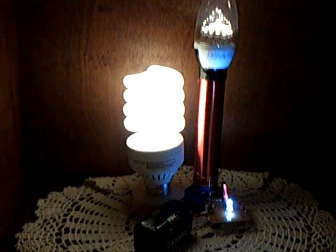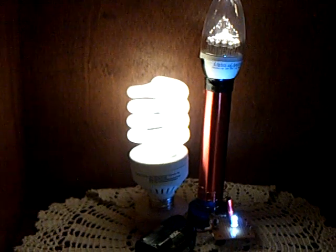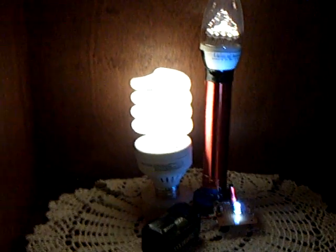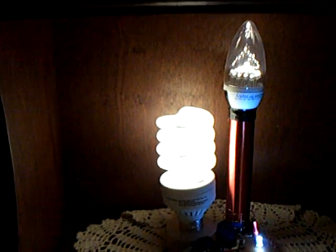What I'm working on here is I want to make an on-off switch for my favorite project, which is the Slayer Exciter. I'm using this quite a bit now, even in the house, and I'd like to make an automatic on-off for that light. So that's why I'm working on this project here.